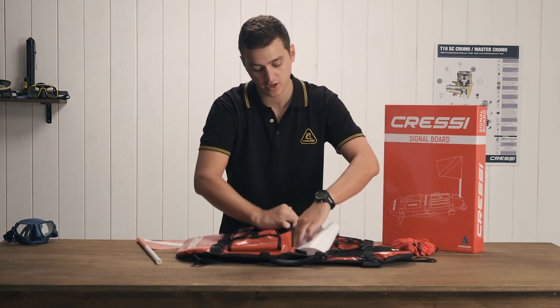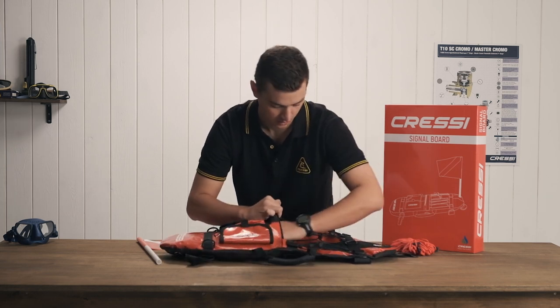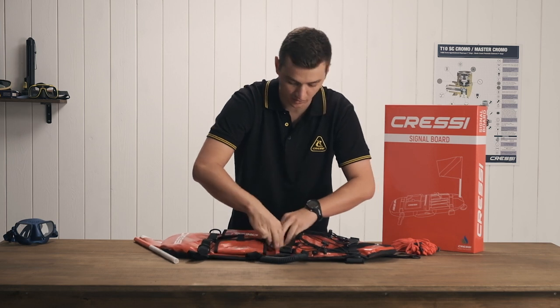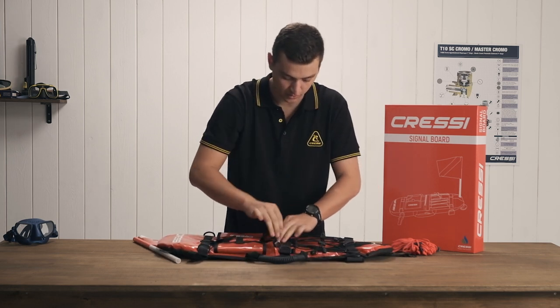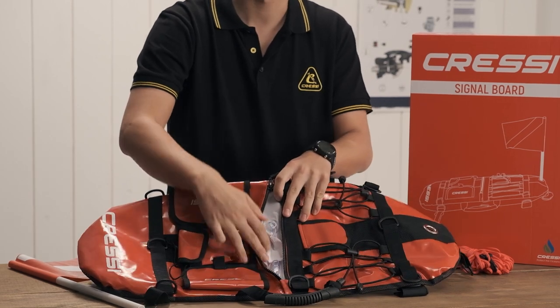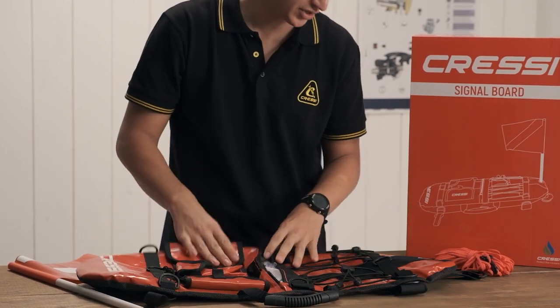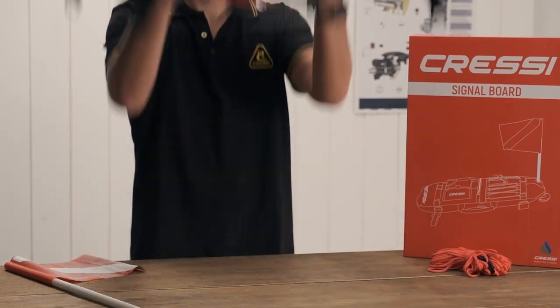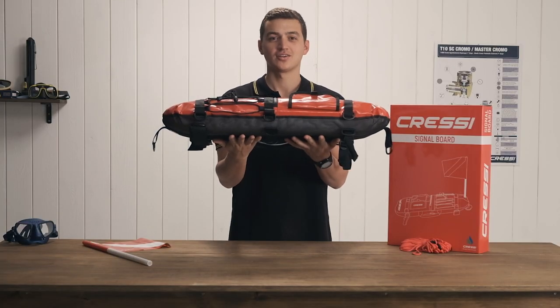Now that we have both of these inside of the float, you can see that you have easy access to blow up the bladders from the middle zipper here. So let's go ahead and get this inflated. Just like that, you have an inflated float.